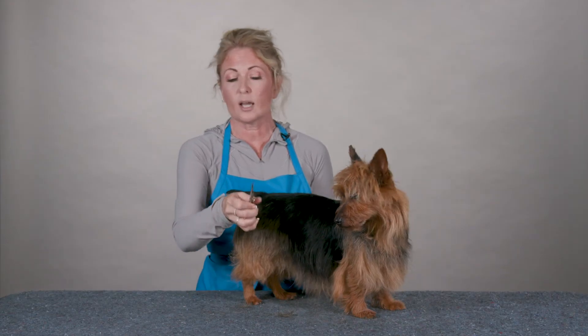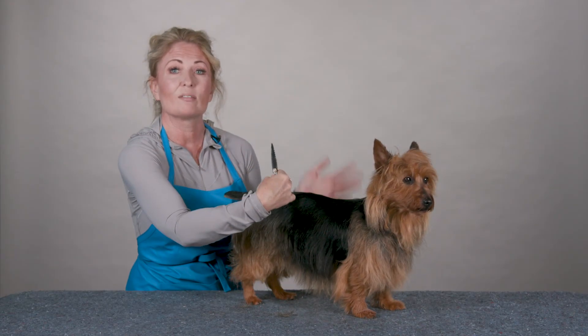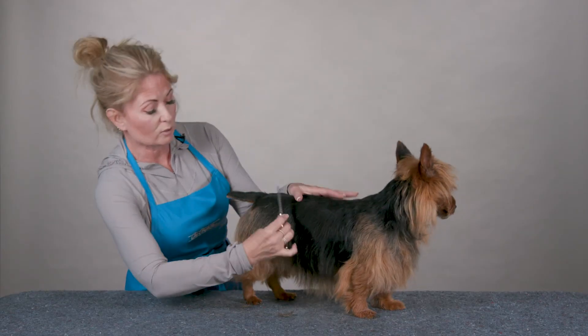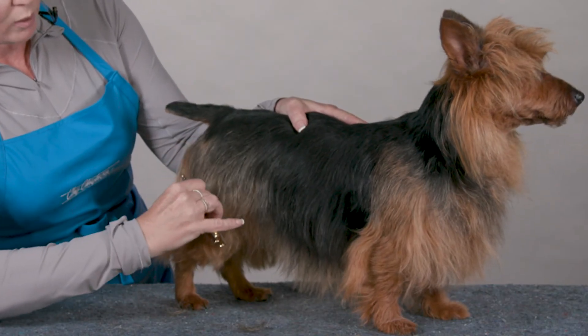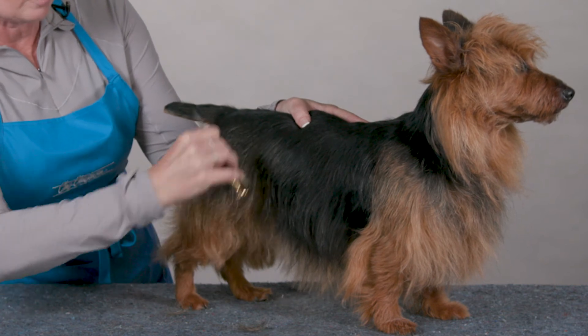Once you've used the coarse side, you can then simply twirl the shear around. Now we have another grooming tool we can use — the fine side of the Razor Shaper. You can just take it and again go over where you want that hair to lay nice and smooth as a finishing styling tool.